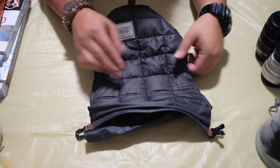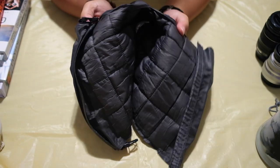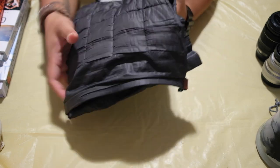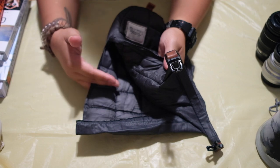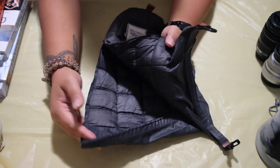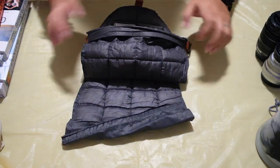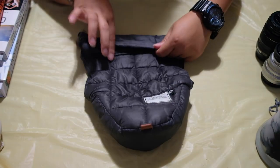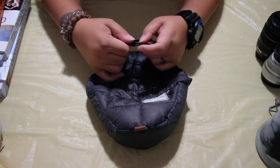On the side there are slits because it does fit a bunch of different sized cameras. The sides also give you room for your straps, so even if you have a larger camera it still has the slits and gives you room for your straps — the straps just go on the sides here. Then you can roll it back down and the buckle locks.